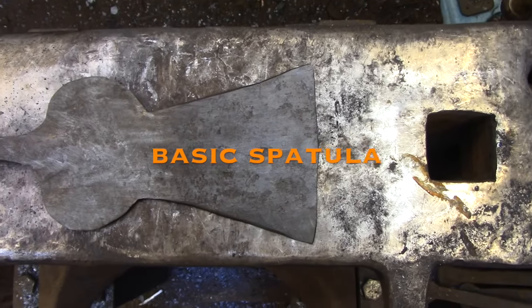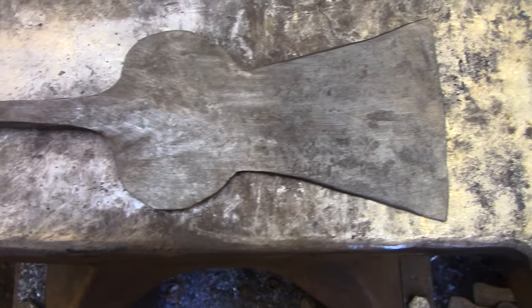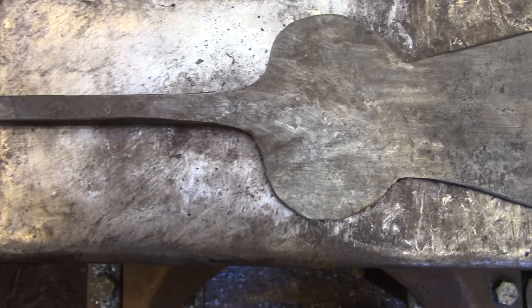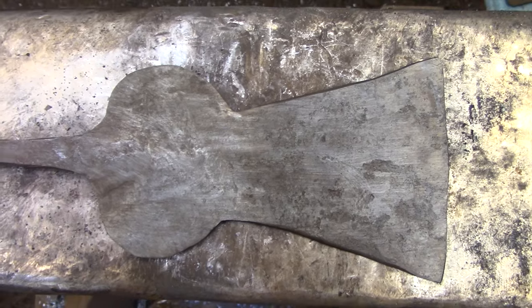Today I'm going to show you how to forge out the blade of a classic colonial spatula. I'm only going to be doing the blade today because this is part of a four-piece fireplace cookware set that I'm working on, and the handle is going to be identical to what I did for the basic fork video.